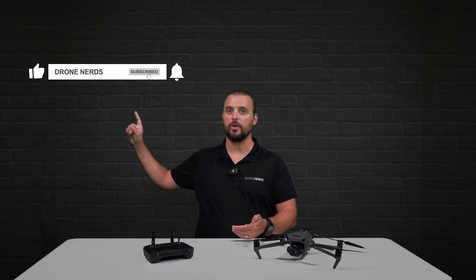If you have any questions about the FAA registration process, go ahead and put those in the comments. Also, be sure to like this video, subscribe to our channel, and hit that notification bell so you can see all of our latest Drone Nerds content. My name is Matt — happy flying.